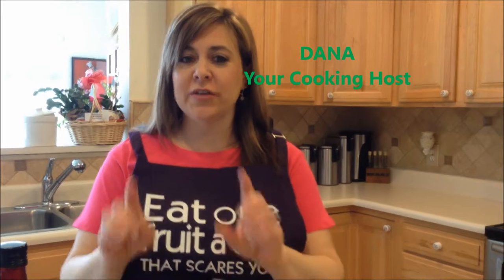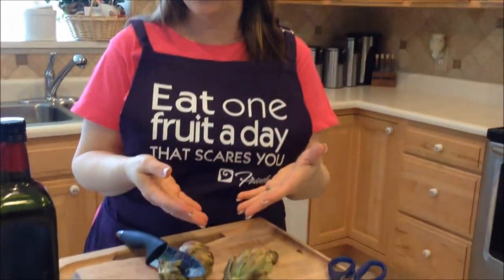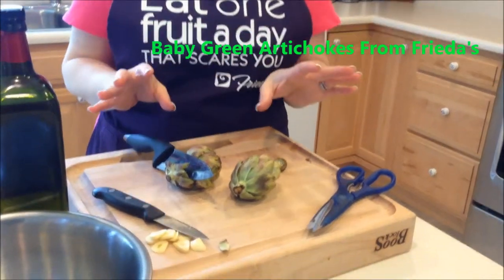This is In the Kitchen with Dana, and today we're going to take a look at baby green artichokes and how easy they are to clean. These came to me compliments of Frida's Specialty Produce. Artichokes are in peak season right now.